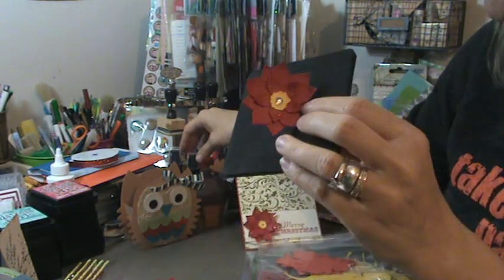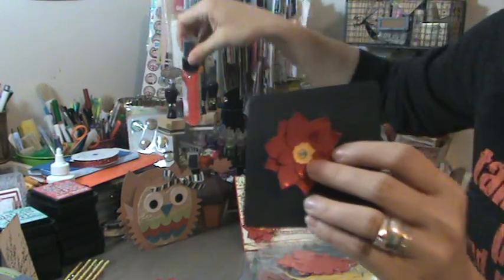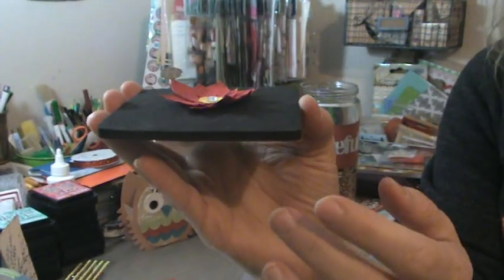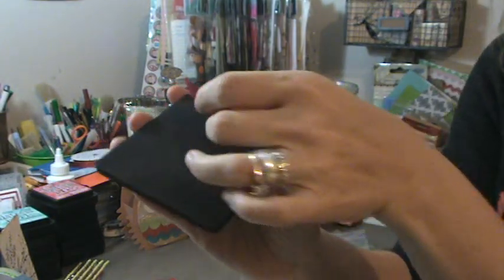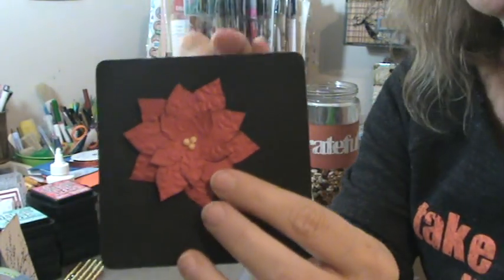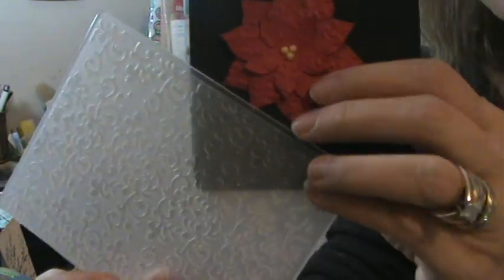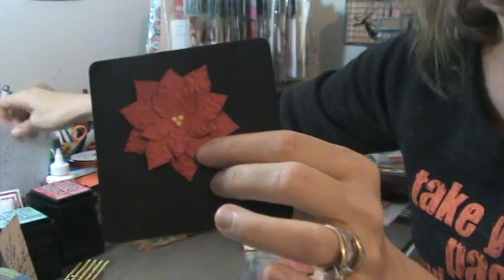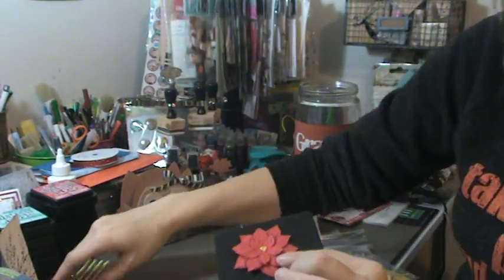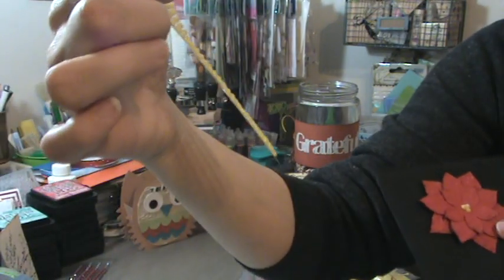Here's another one I did and I sprayed this one with the Perfect Pearls and I also sprayed it with the Glimmer Mist Valentine Pink just to add a little more shine to it. See how it's like three-dimensional, it pops up like that. And then this one I did a little different. I inked the edges but I ran it through my Sizzix with my dry embossing. I used this folder — you can see the pattern on that. So I ran that through and then it's a little more flat, and I also used the yellow three-millimeter glitter bling.